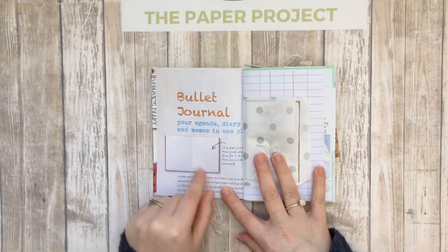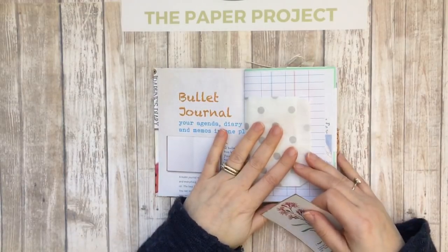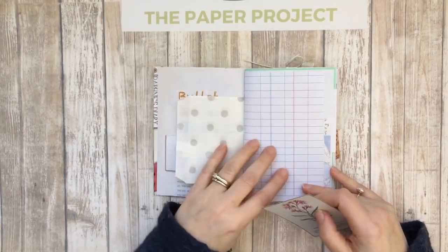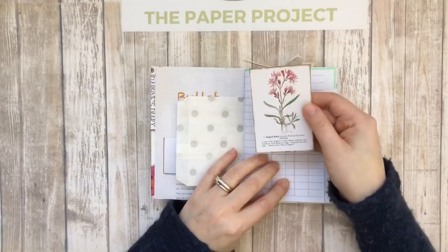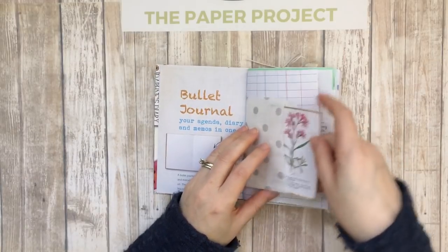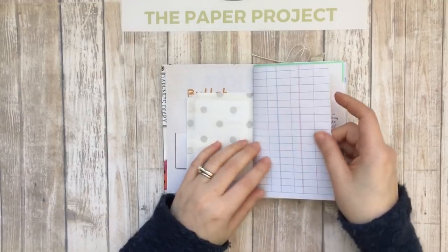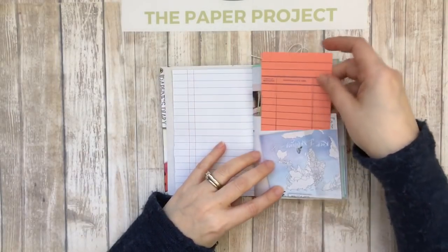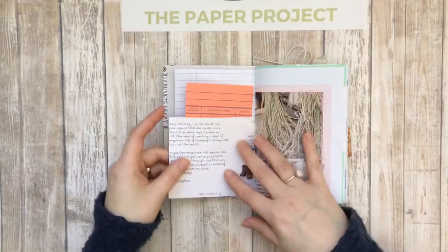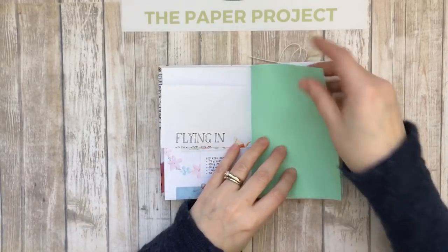This has some information about bullet journals, which I thought would be so cool to write something there. This is a J9 Scraps bag — thank you Janine for supporting this giveaway. The details again are in the other video. She carries them in different sizes in her shop. And this is an Artie Maze embellishment — a journal tag from Artie Maze's Nature Walk kit. Here we've got another borrower's card from J9 Scraps shop.